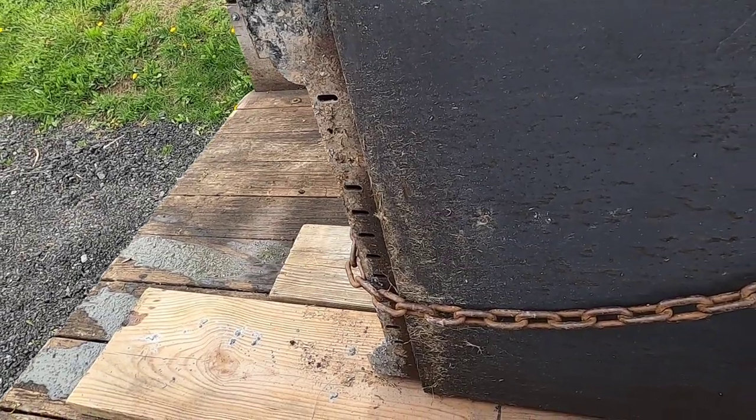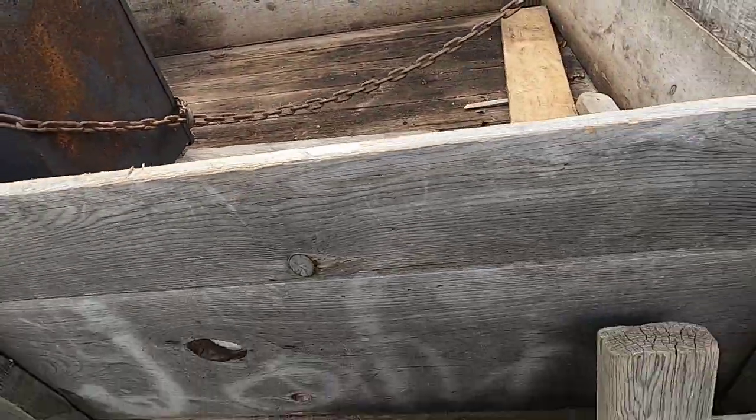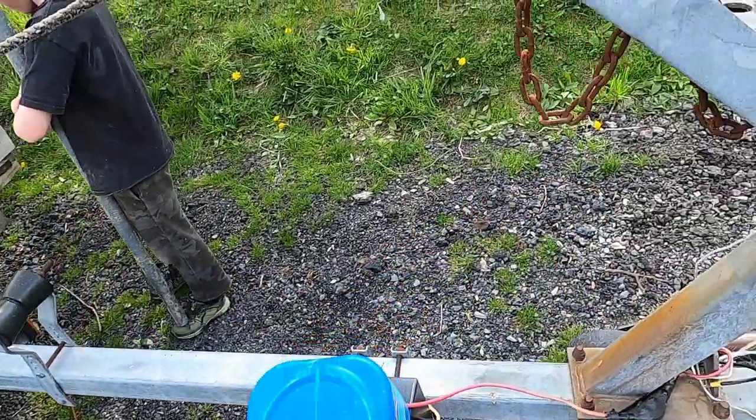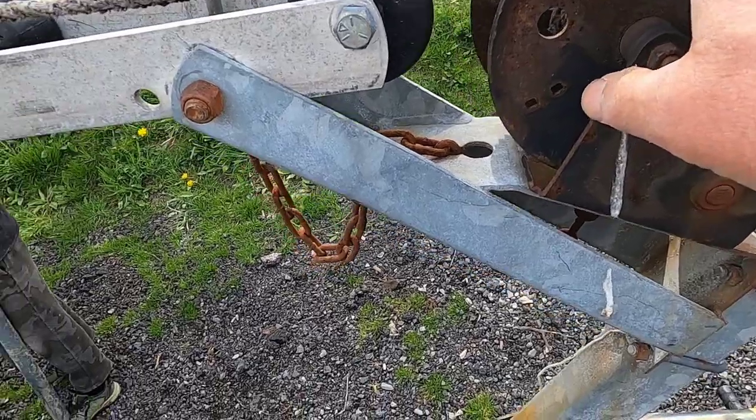But the point of this video is how I'm getting this on and off. If you're going to convert a boat trailer to a utility trailer, keep this winch pulley on until you decide you don't need it at all, or if it's really in your way.